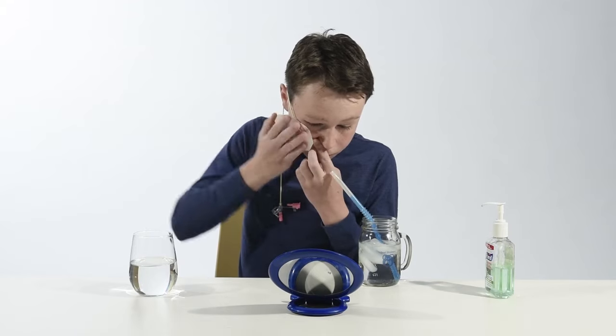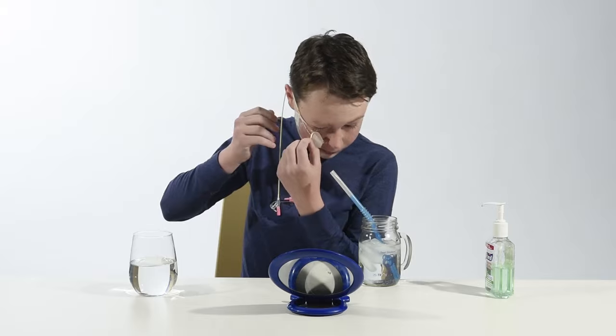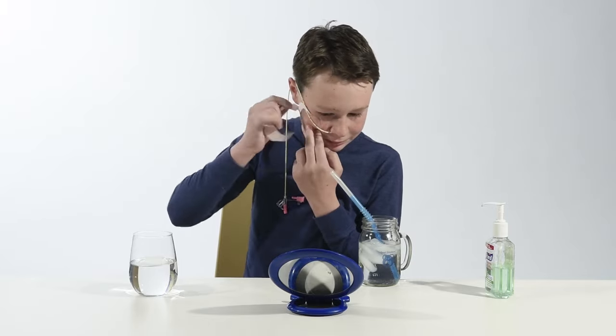If you have determined the tube is in the right place, you can remove the guide wire and securely tape the tube. You are now ready to give feeds or medicines through the tube.